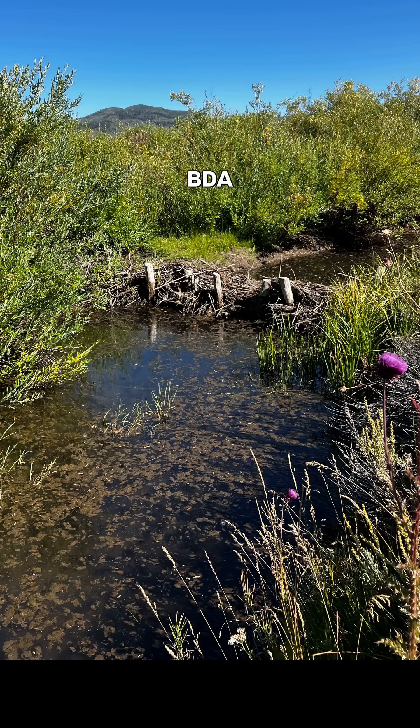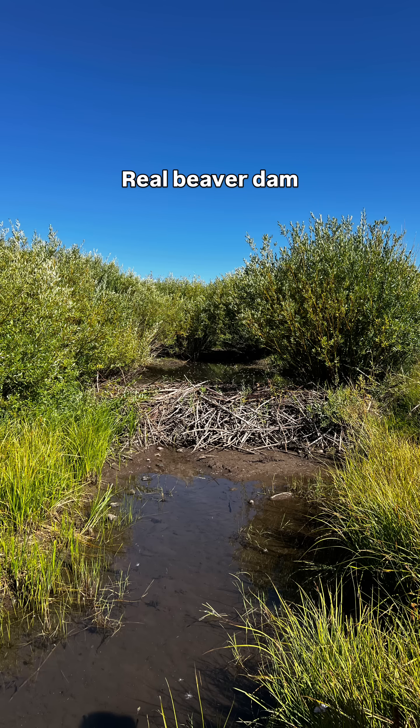The reason we put these in is because this habitat isn't beaver-ready yet, so we're trying to improve it and attract them in so they can do the good work on their own. And that's exactly what's happening here.